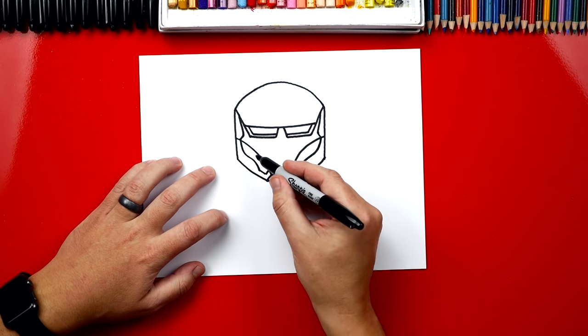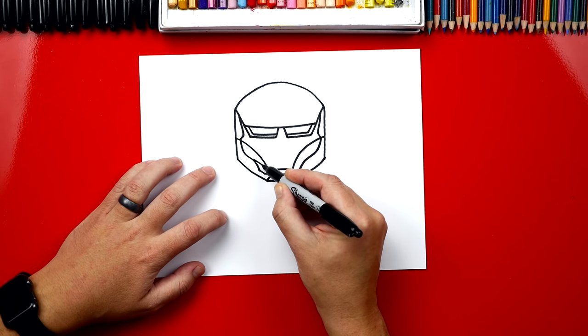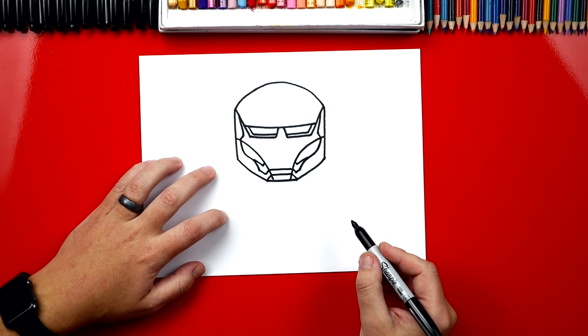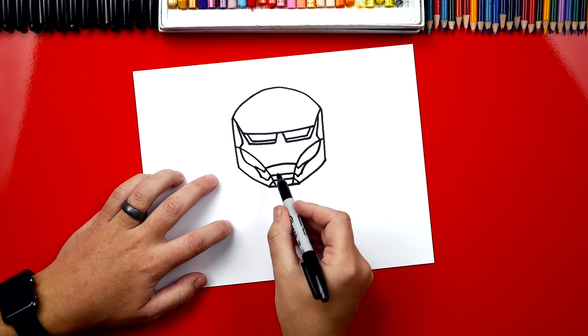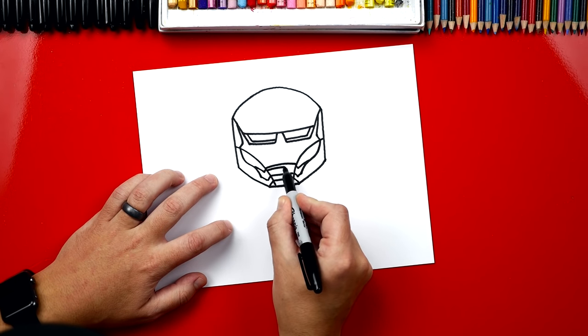All right, now let's draw his mouth. We'll start right here — we're going to come down and then up, so a little check mark. We'll do the same thing over here: down and up. Now we can draw his mouth. We're going to draw a line that goes across and connects those two diagonal lines. But his mouth is a lot thicker than the rest of the line, so let's draw another line below it and then color that in.